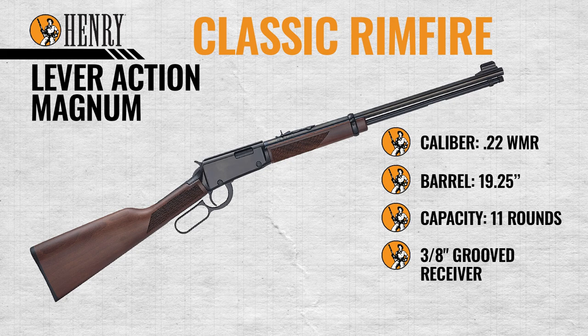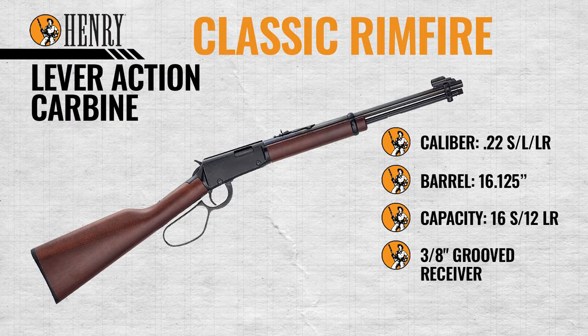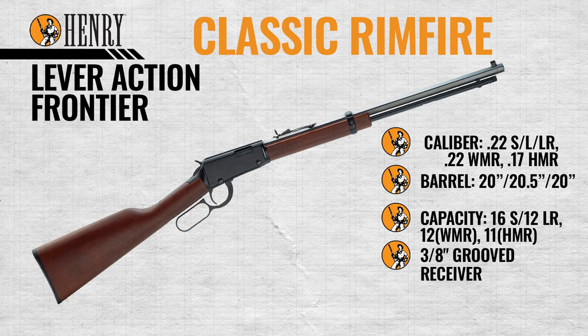The Classic Magnum is chambered in 22 Magnum with a 19 and a quarter inch barrel and a 3/8 grooved receiver for optics. The Classic Carbine is chambered in 22 Short, Long, and Long Rifle with a 16 and 1/8 inch barrel and a 3/8 grooved receiver for optics.